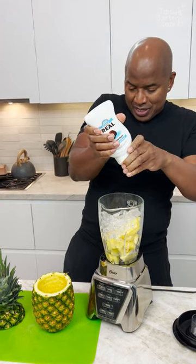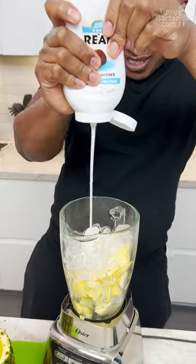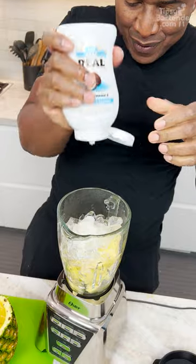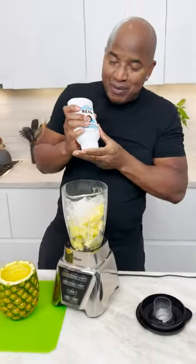Cream of coconut, okay? So when I open this — oh my goodness. Yeah, this is what makes a pina colada. Cream of coconut, you see? It's sweet. Yum. This is the new version, but before this was Coco Lopez — they're the real kings.